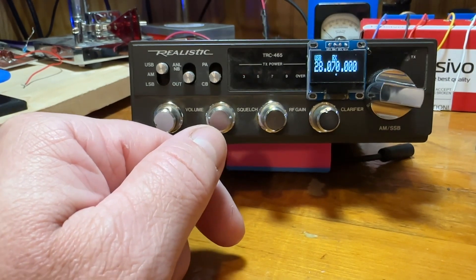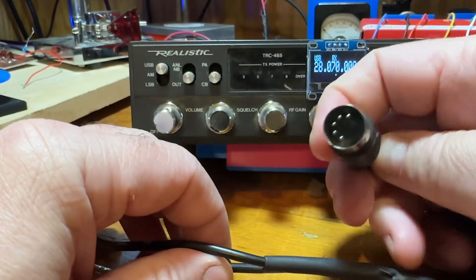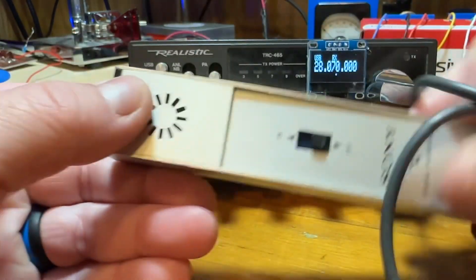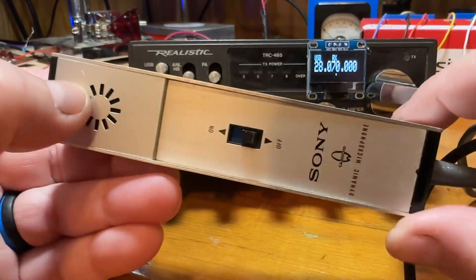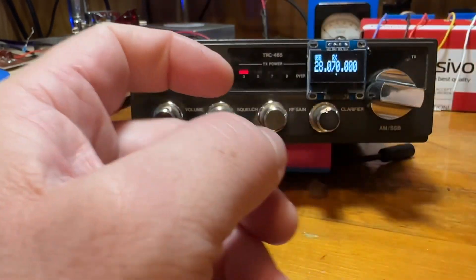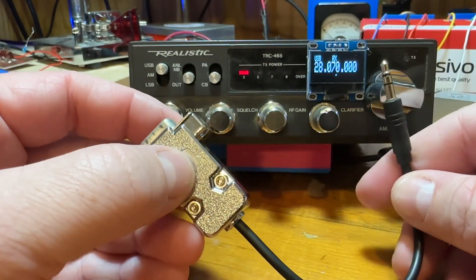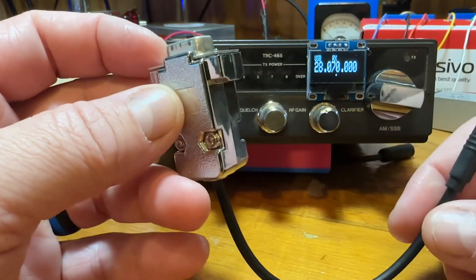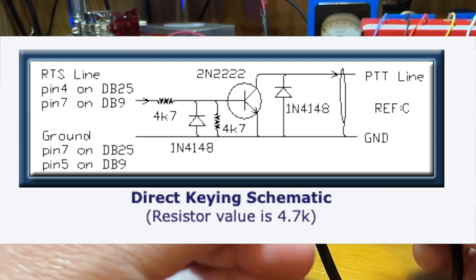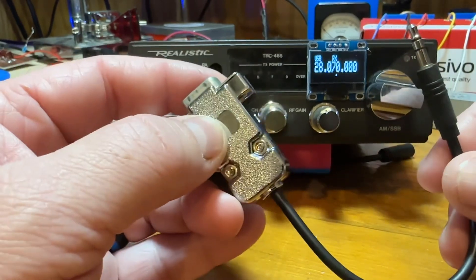Some of the other hardware I made: I made a cable for the mic input for PTT and mic input. I did not have a mic for this radio, so I found one of these Sony dynamic mics — I'm assuming it's for one of those tape recorders. I used the on/off switch for PTT. I also created a keying switch for using digital modes. I got the schematic off of N3FJP's website for his ACL log. This allows me to use it with an RS-232 to USB so I can key the radio for digital modes.